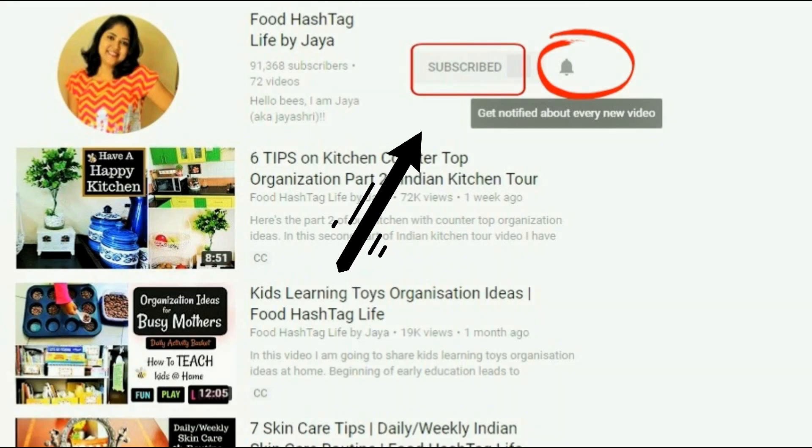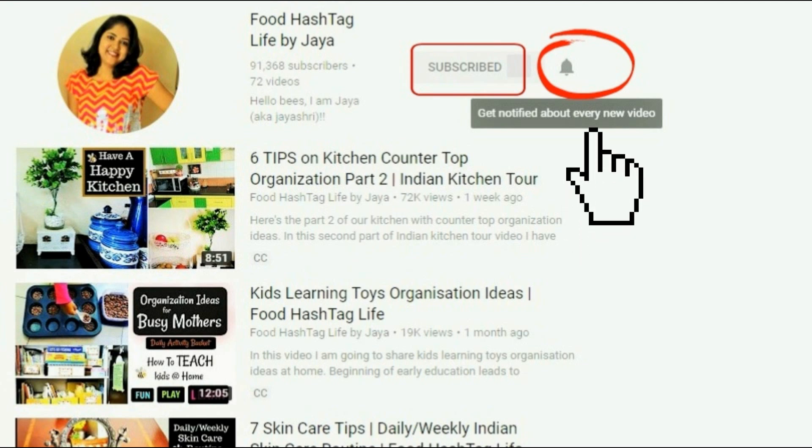But before starting, a quick reminder: if you have subscribed to this channel, please click the bell icon so that you don't miss any video on this channel.